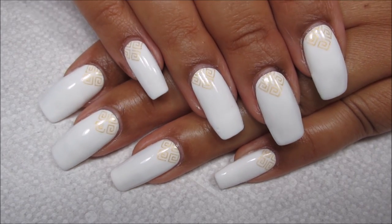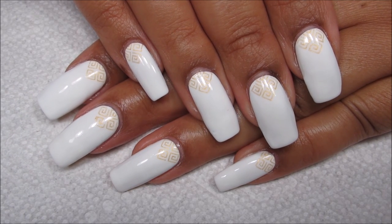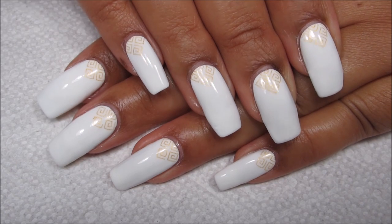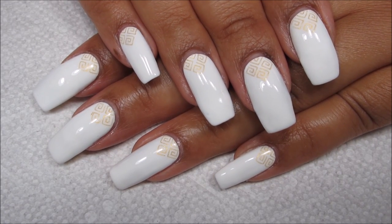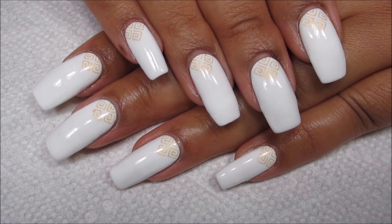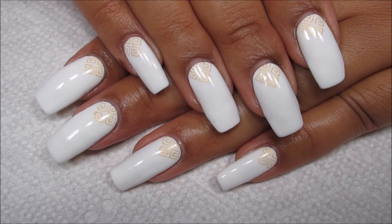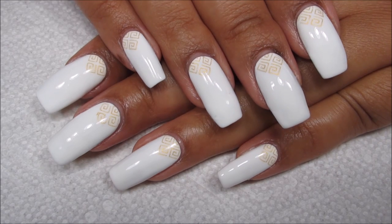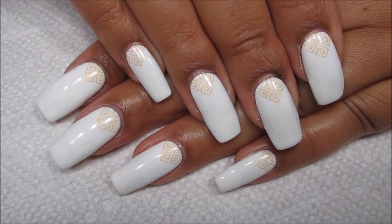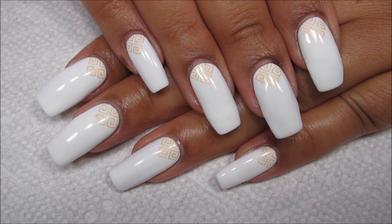Be sure to check those out if you're interested. I'd love to hear what you guys think of this one, and I hope you all enjoyed. Be sure to stay tuned next week because that will be my birthday manicure — you guys know I always love to have something special on my nails for my birthday. And if you'd like to see the peel porn for this, just stay tuned. If not, as always, thanks for watching.